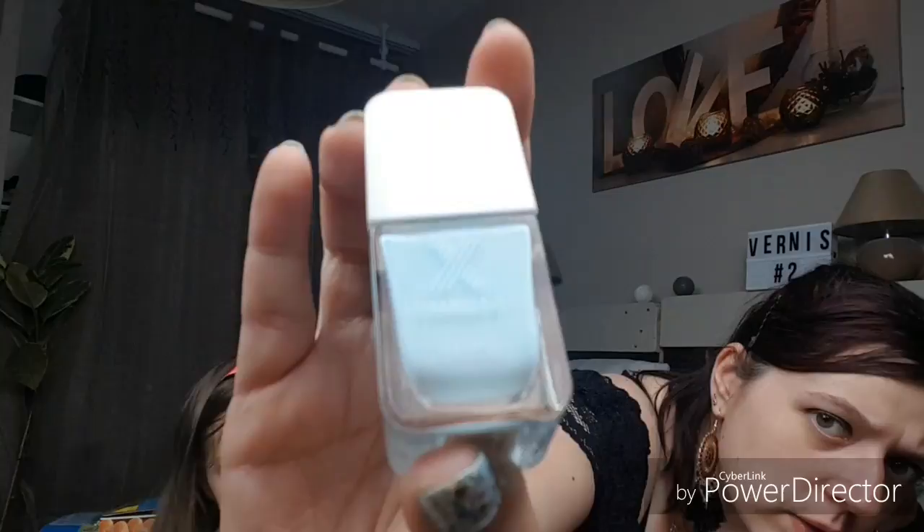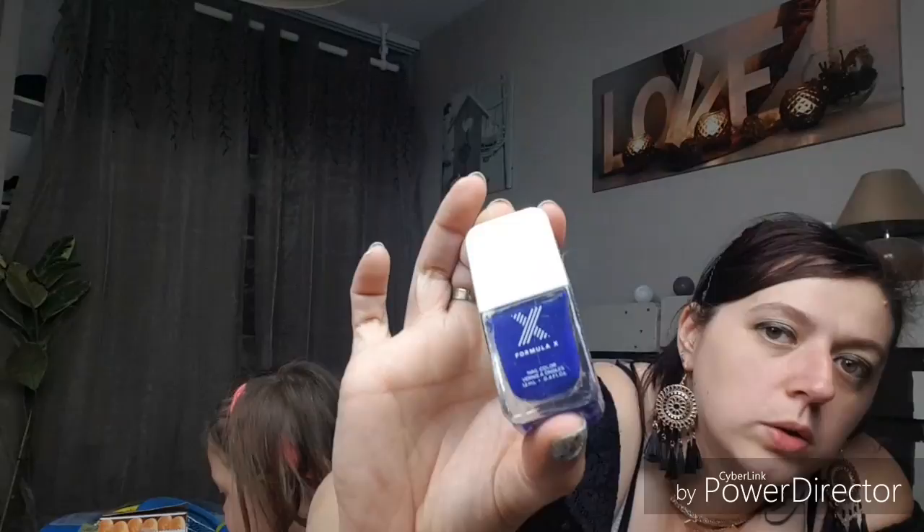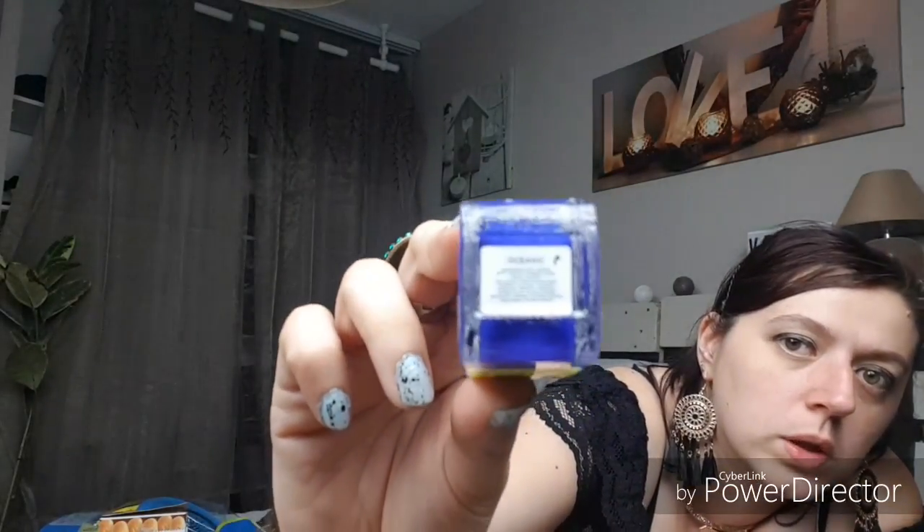Dans les teintes bleues j'en ai deux. Le bleu que je porte là, cette teinte très très jolie pour l'été et les beaux jours, c'est le infatuède. Et le très très beau bleu roi, magnifique, c'est le océanique que j'ai aussi en gros. J'aime bien mettre du bleu roi sur les ongles, plus l'hiver que l'été.